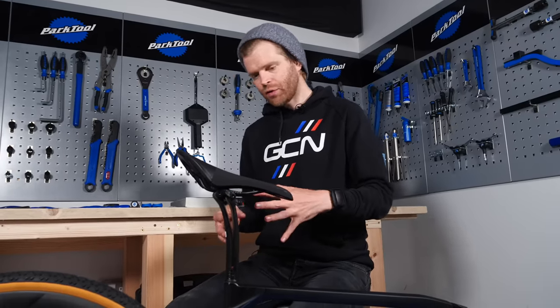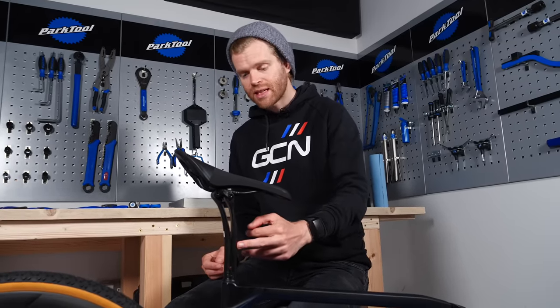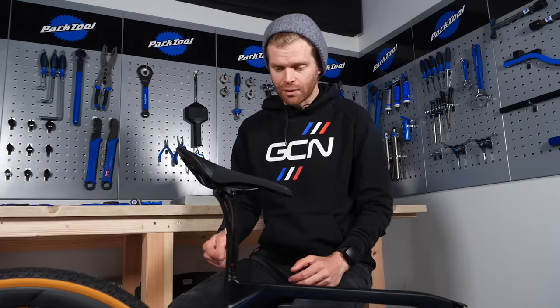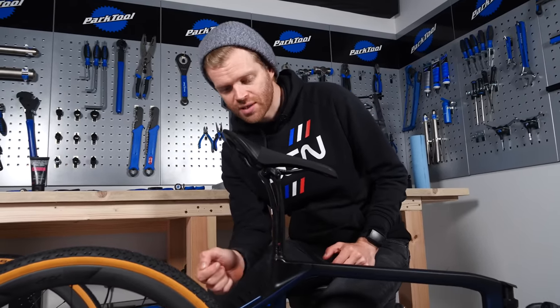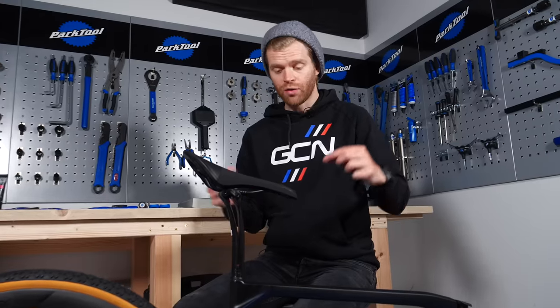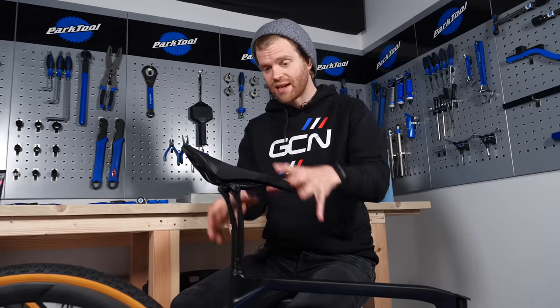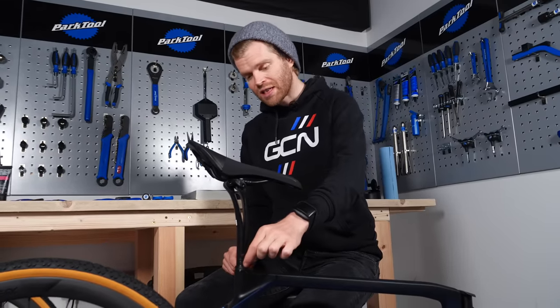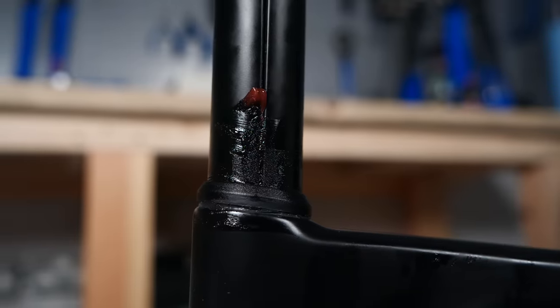If your bike is a DI2 bike, it might have the internal battery housed within the seat post, in which case there'll usually be a little cable popping out the top of the frame and secured with tape. You'll need to take that tape off, connect the cable into the seat post battery, and then install the seat post — just be careful not to catch the cable between the seat post and the frame as this can cause it to tear.